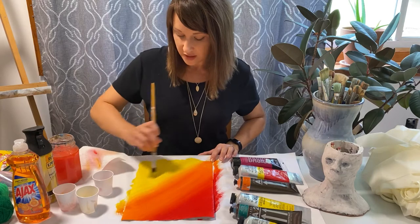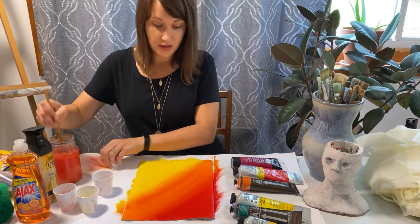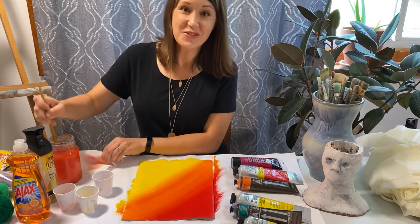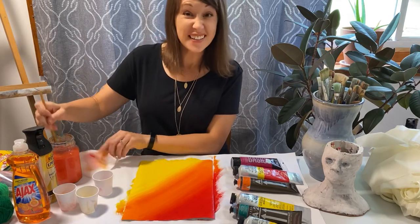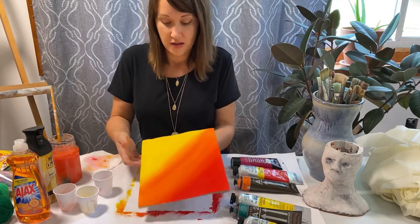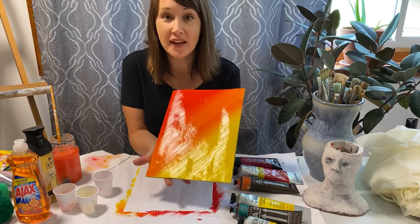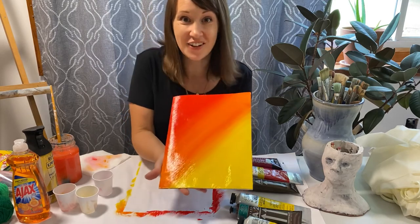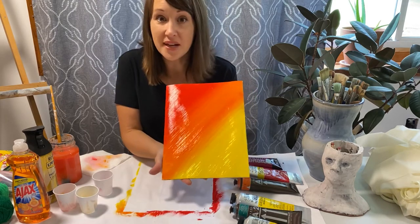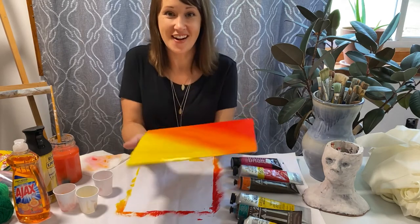I've got those blended and I'm liking how that's looking. This will be one day of work for us in class because we're going to need to let these dry really well overnight. Your sketchbook cover will probably look really different than mine, and that's amazing — I want yours all to look unique. This is what my sample looks like for right now, and when it's dry I'll show you the next step. All right, bye!